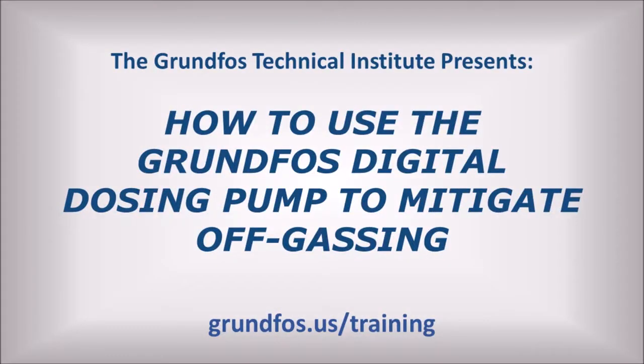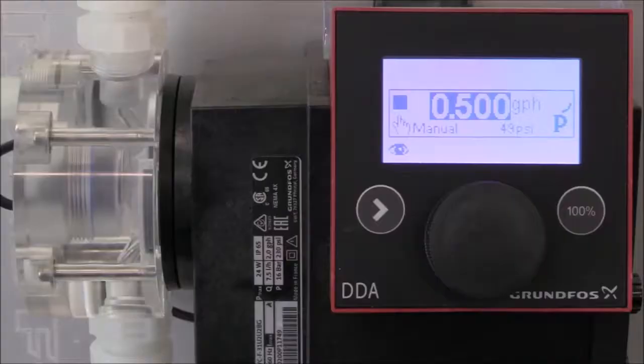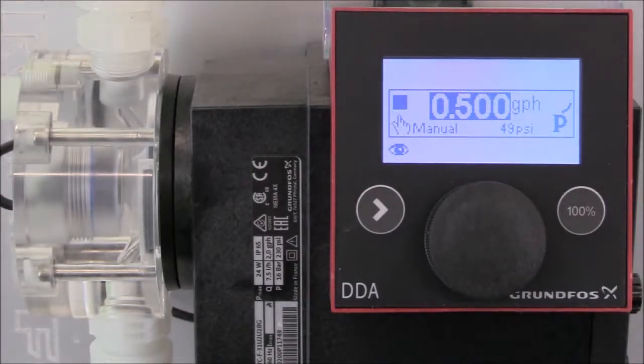This video will demonstrate how to optimize pump performance for off-gassing chemical applications using a Grundfos Smart Digital Dosing Pump. When off-gassing occurs, it can cause the pump to lose its prime. For this video, the dosing pump has already been calibrated for the fluid used for the application. If you need to learn how to calibrate a Grundfos Digital Dosing Pump, we recommend you watch our short video titled How to Calibrate the Grundfos Smart Digital XL Dosing Pump.